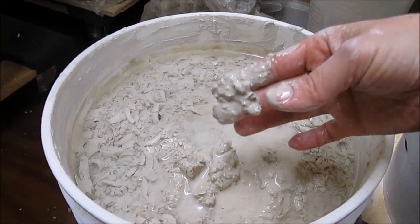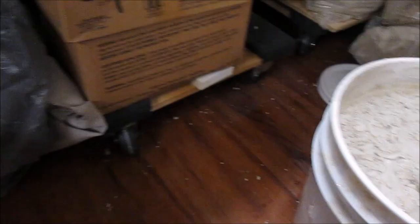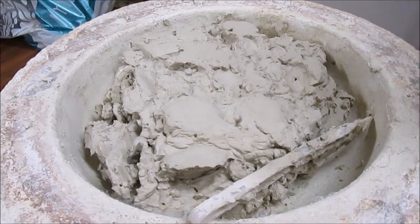This is an excellent stage in which to recycle it, because it's now all even — I don't have big lumps in there or anything. I can put this into a plaster mold, which is what I've got going on over here.